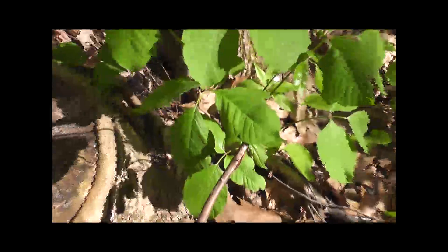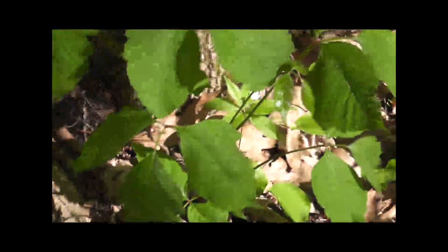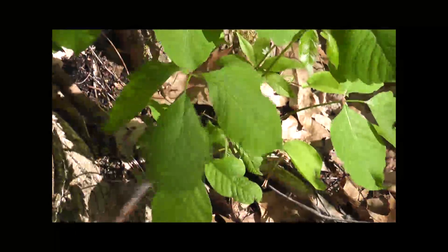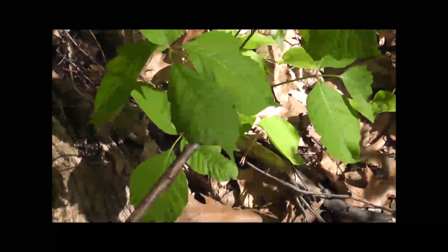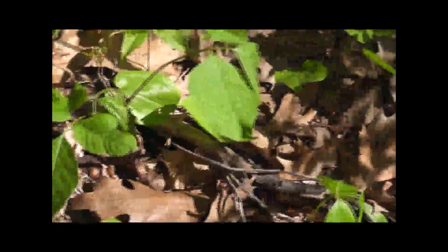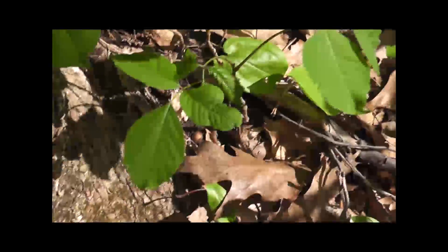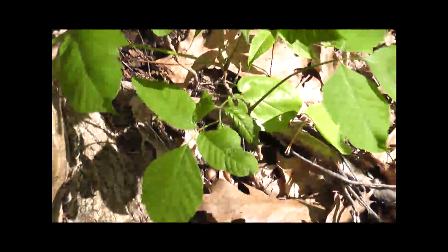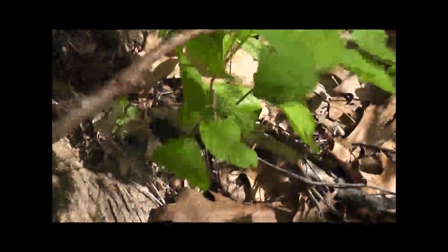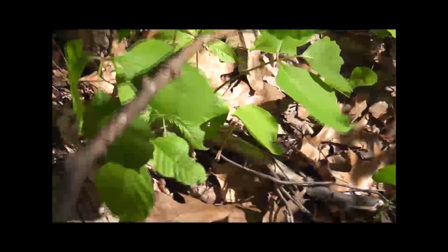Here you go — this is what poison ivy looks like. Notice it doesn't have sharp leaves; the leaves aren't sharp, they're kind of roundish. And there's three leaves on every stem — it's not just one set and then two more, it's three leaves on every single branch.